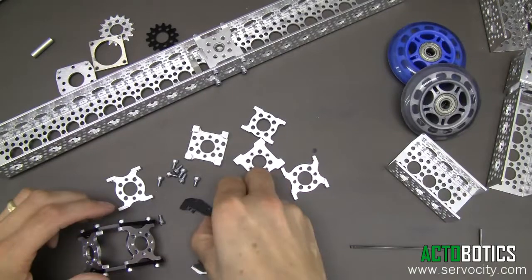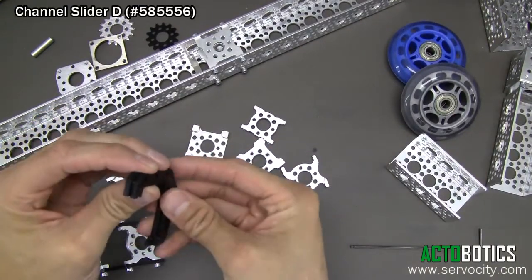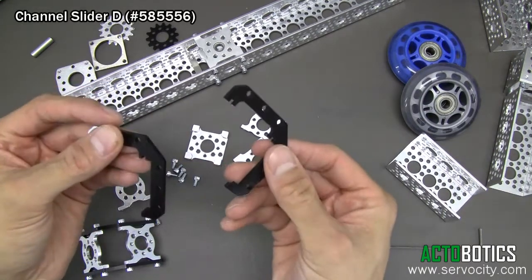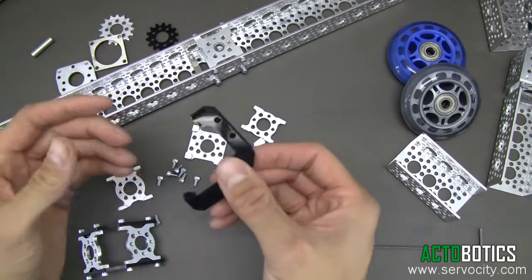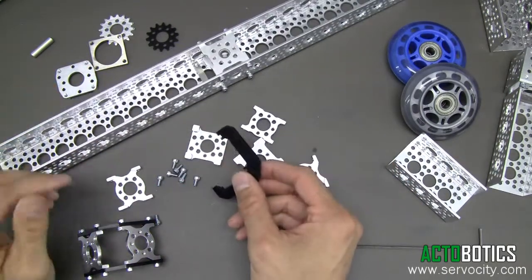Hello everyone. Today I'm going to demonstrate some really cool, another set of sliders that we came out with. These are Channel Slider D. They're sold in pairs just like other sliders, pretty inexpensive. But what they allow you to do is really, really cool stuff, which I'll show you here in just a second.